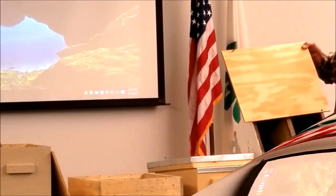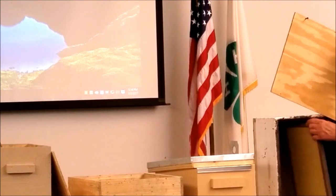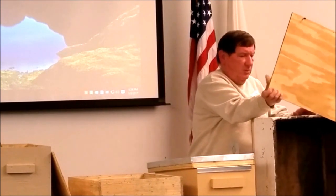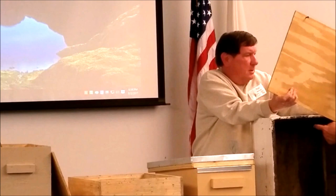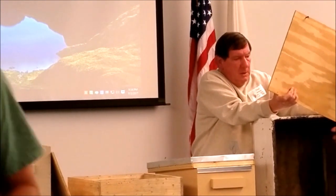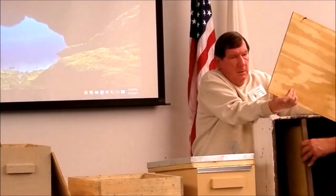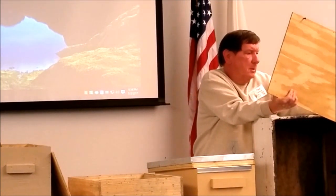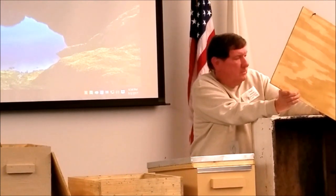This is a regular frame and this is a 10-frame box. I'll only put three frames in my traps. And when I take it to the house, I'll put these three in the middle of the box and fill the other sides to make 10.